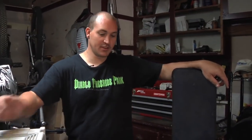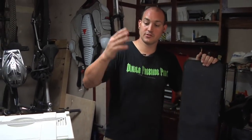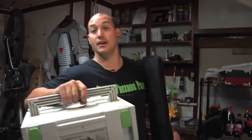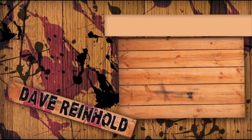You guys got to see me set up the two guide rails using the Festool connectors for my track saw and for the LR32 kit. Super easy, breaks down, compact, small — I got three rails in here. I'm going to head on out of here. Talk to you guys soon. I'm Dave Reinhold. See you later. Bye.